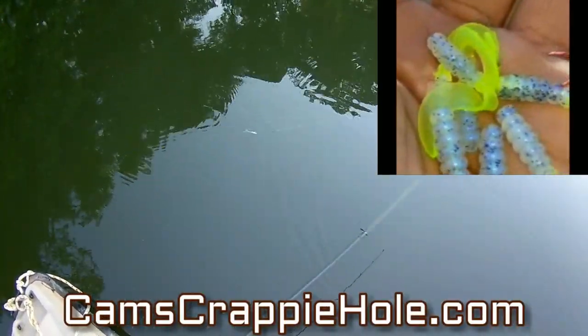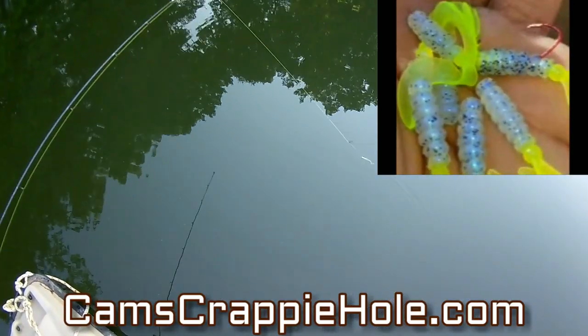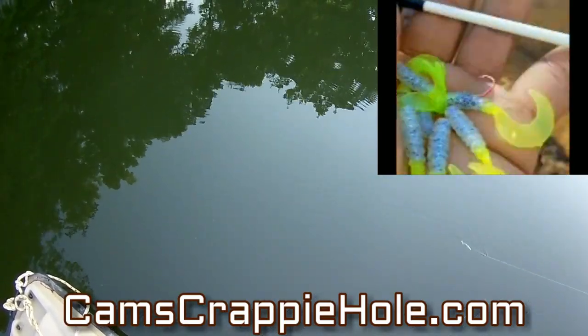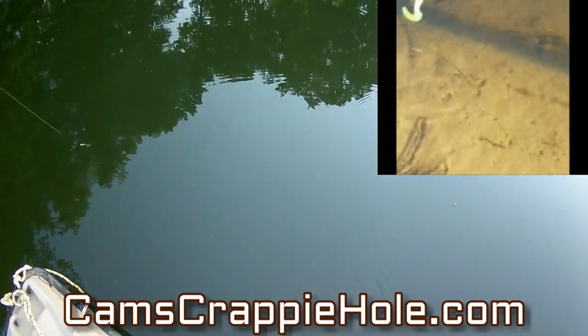Look at that chartreuse tail — that powder coated chartreuse head adds a little bit to it. You guys are already familiar with monkey milk with crappie. Look at that — let me show it to you one more time — that is unbelievable.